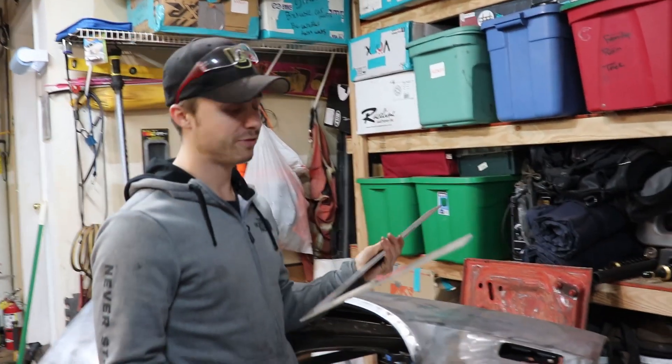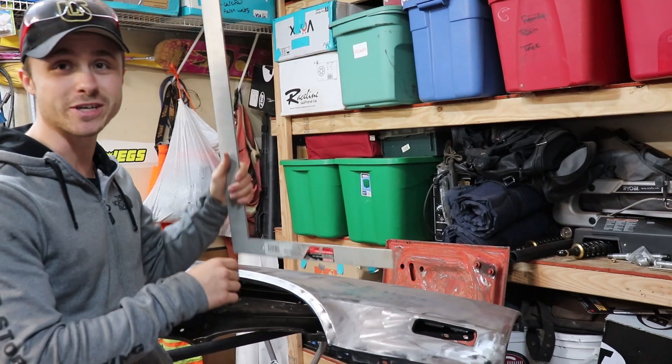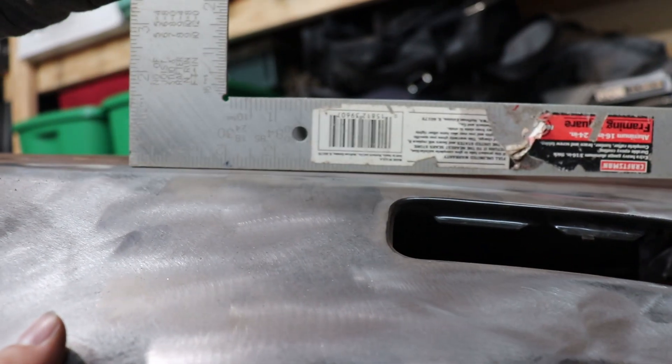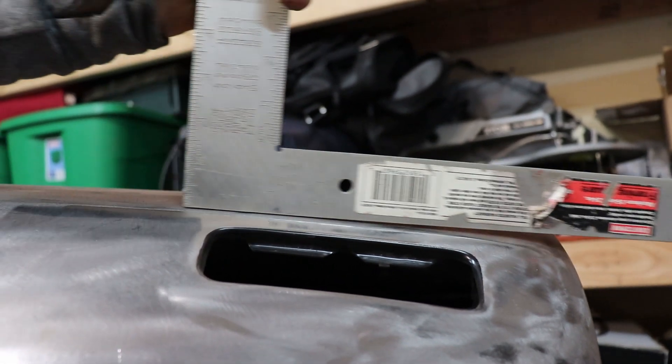All right guys, this is the straightedge we have. Unfortunately it's really big — wish we had a smaller one, but it's just the way she goes sometimes. As you can see on the new panel, it's pretty much perfect all across it. That body line is perfect, just no space.